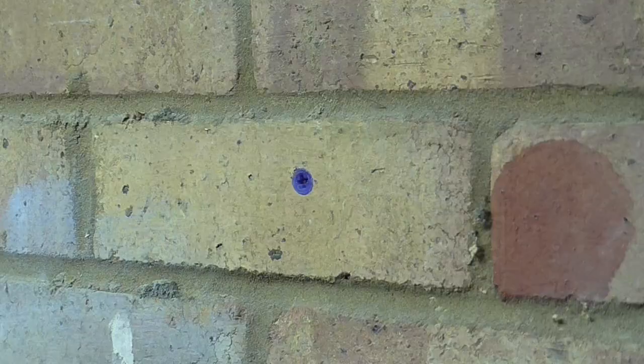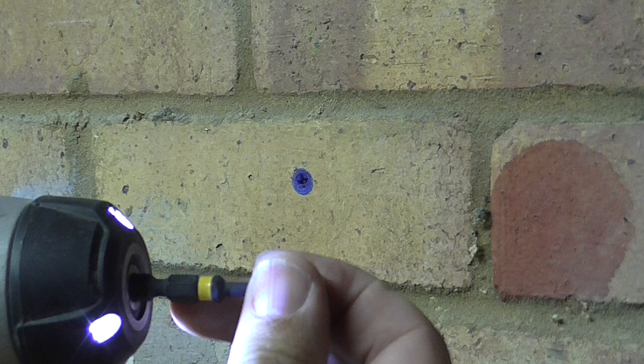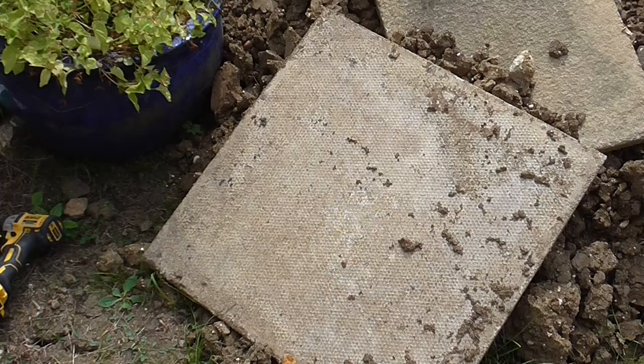That was surprisingly easy, so it's impressed me. Just to show you, that's made a hole that's fine for a blue plug. The beauty of these multi-material bits is that you can take it out, put in a standard bit in your impact driver, get your screw, and there you go.